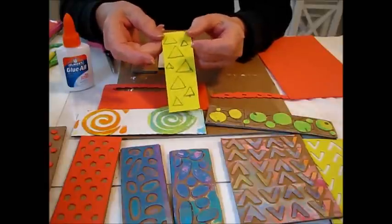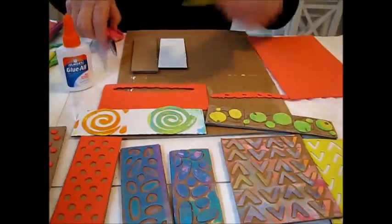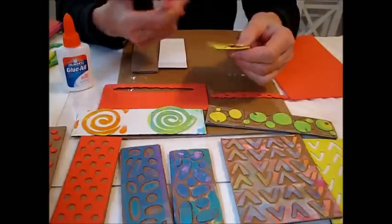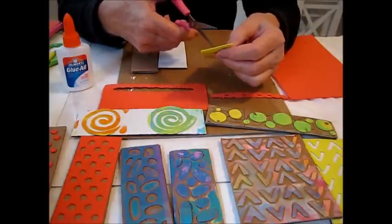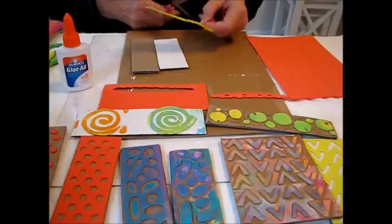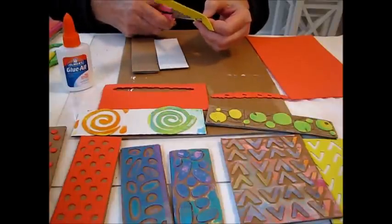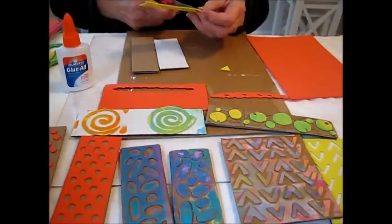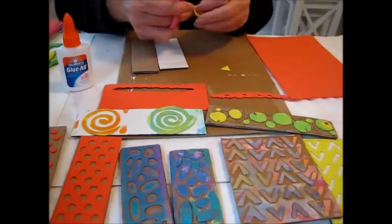I went ahead and drew some diamond shapes in the foam. These are my craft scissors, and because the fun foam is easy to work with, the craft scissors are fairly sharp so you can just poke it through and cut it out. I wanted to show you how I'm going to cut it out.